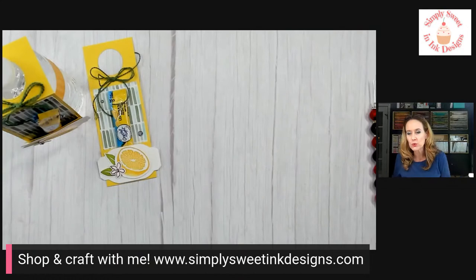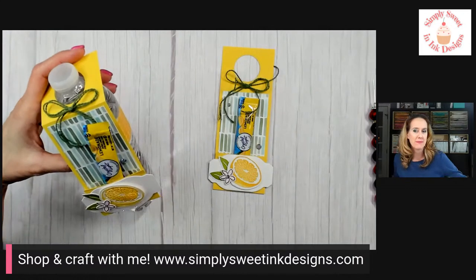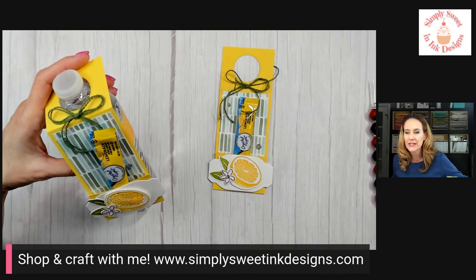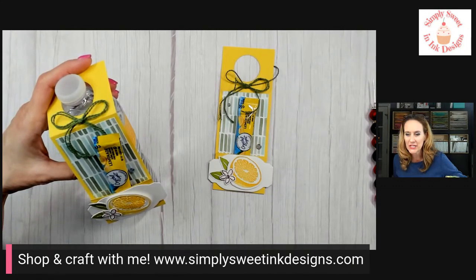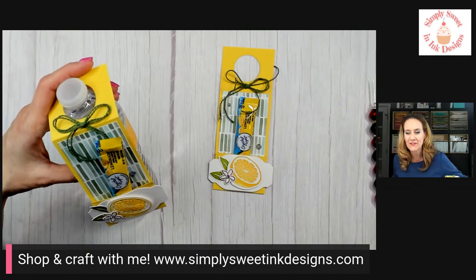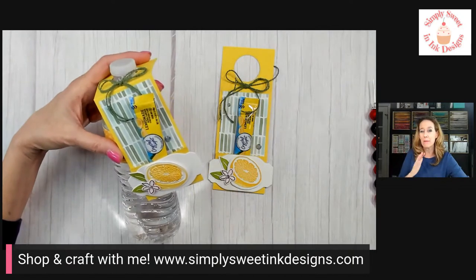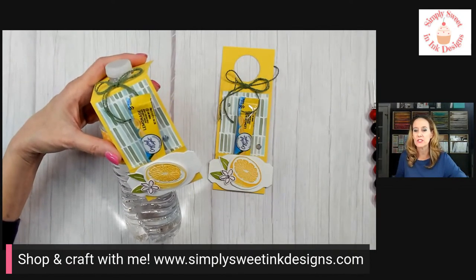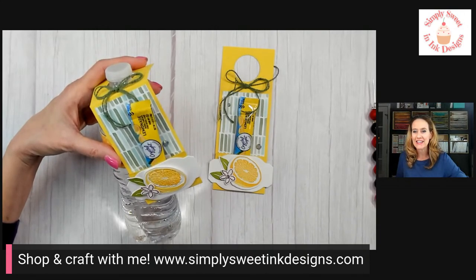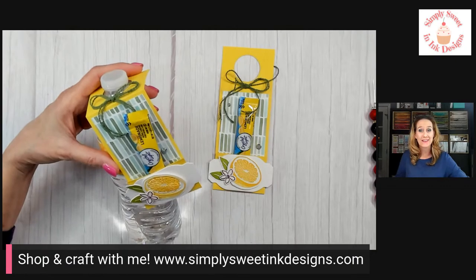Let me check your comments. Yes, you can emboss and cut at the same time — how cool! Thank you Lisa, I'm glad you like the colors. It was tough to figure out, but anytime you have something in mind and don't have the perfect paper, just think of what colors you want and scour your catalog to find products with those colors. I'm delighted you joined me — I hope you have a wonderfully blessed weekend and we'll see y'all next Friday. Take care, bye!